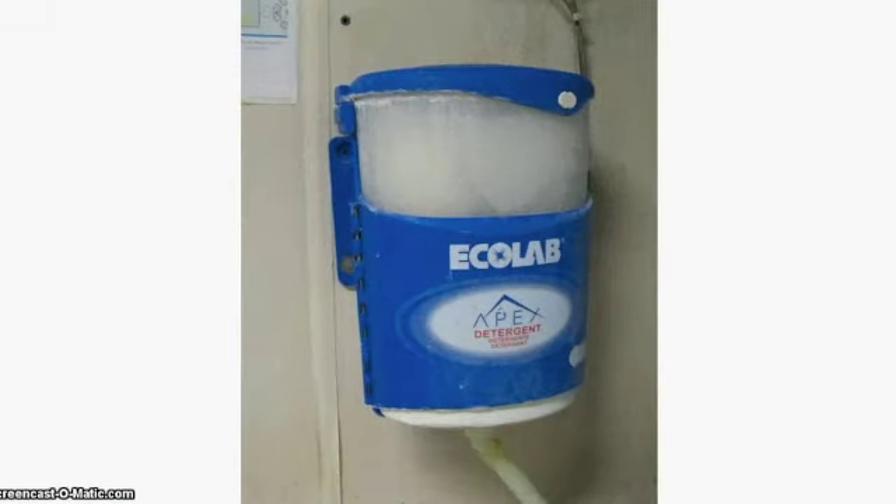Make sure there is white soap in the dishwasher soap container. This is located to the left side of the machine.